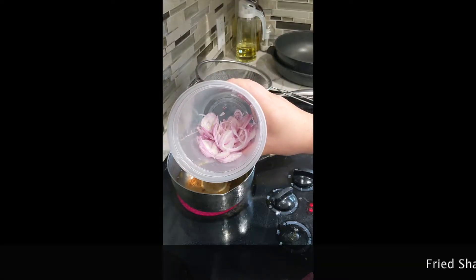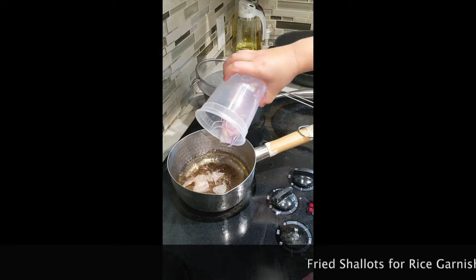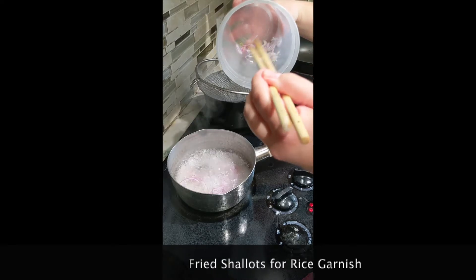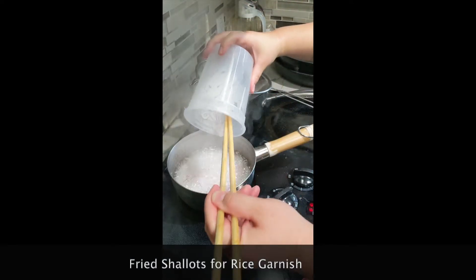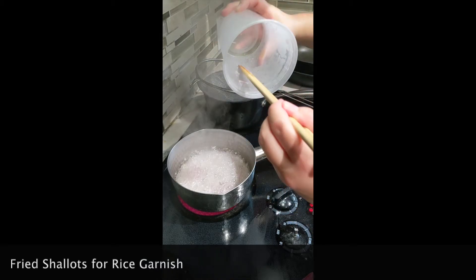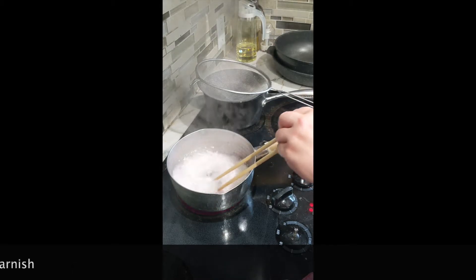Now it's time to make our fried shallots. Get some neutral oil on medium heat and make sure that your shallots are thinly sliced and as even as possible. Cook these, stirring pretty frequently, to ensure even cooking. Mine took about 8 minutes total.